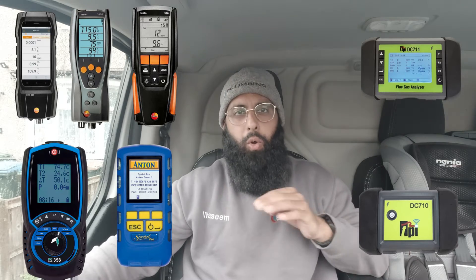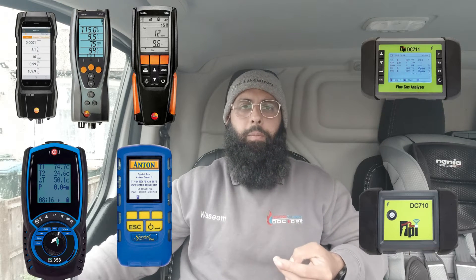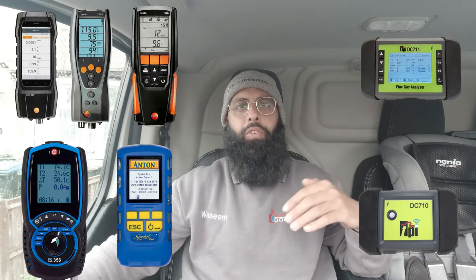This video is all about flue gas analyzers (FGAs). I needed a new FGA so I've done quite a bit of research on the different FGAs out there. I've stuck with the four main big brands: Testo, Cane, Anton, and TPI. In this video you're going to learn about these FGAs — I'll talk you through the price, whether it can connect to apps, the different features, and the warranty. Not everything is 100% accurate but it's more than enough to give you the information so you can choose the right FGA for you.